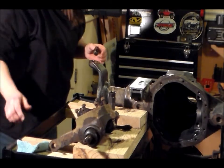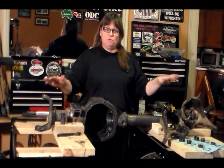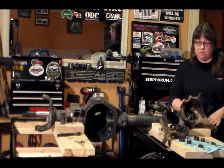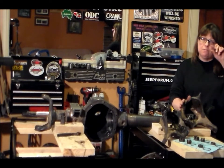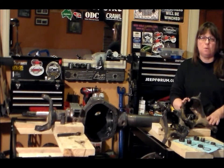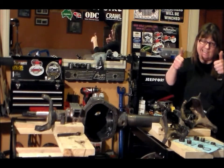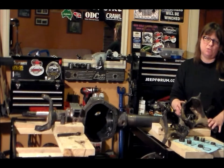I'm a happy girl tonight. I now have my knuckles removed off of my axle. I will not be using either one of these knuckles — I am going to be using the flat top knuckles off of the Dodge W150 that I have. So these will go into storage in case we ever need a knuckle for a Dana 44 at some point. That completes this part of this episode.